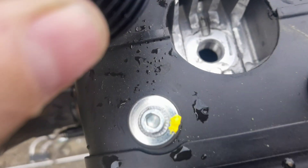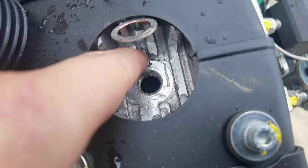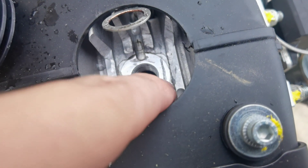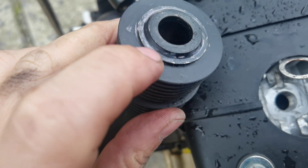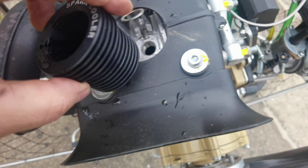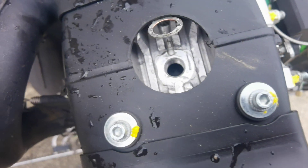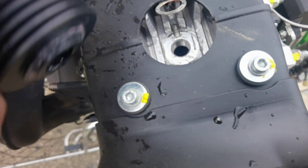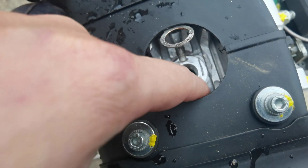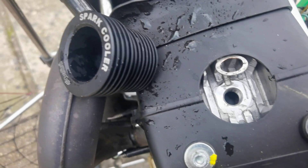You don't grind only this surface — one, two, three, four, five, six points. To know how much to grind, I put a little color on this, put it inside and turn, and the color will mark where it contacts. Because of this gap, I was losing compression. So you need to grind a little of the air cooler so the spark plug can fit well. I hope this helps you.